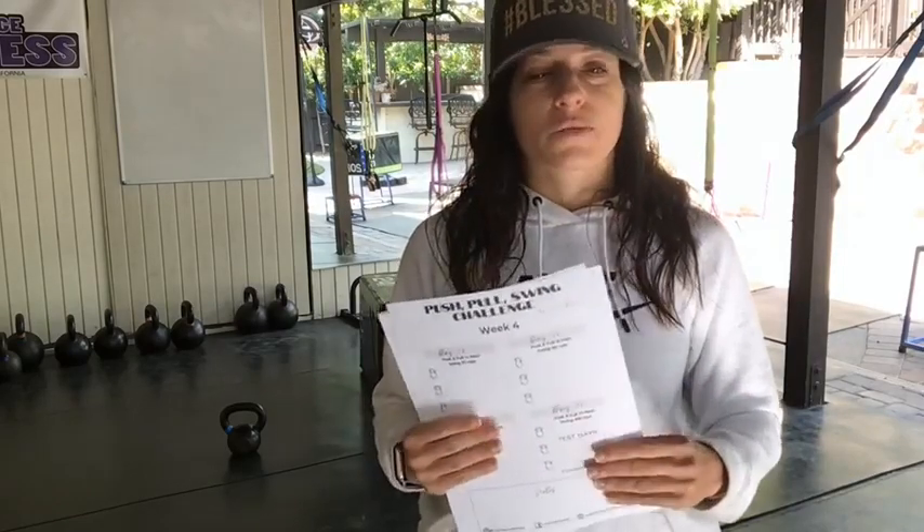Thank you so much — I'm so excited! We've got about 450 people who've signed up, and I have a feeling at least another 100 will come in today because people like to get in at the last minute. This is not our biggest challenge — for the squat challenge we had about 1,000 people. This challenge is also floating around for free, but you don't get the tracking sheets.